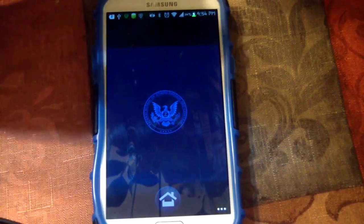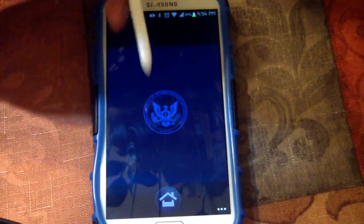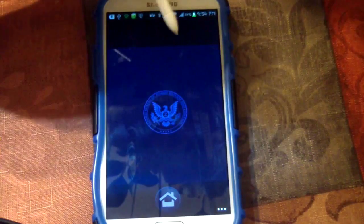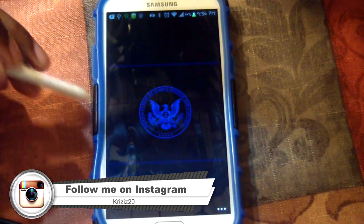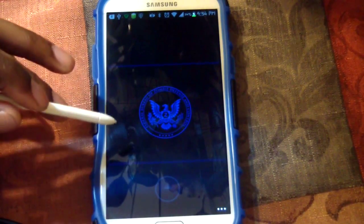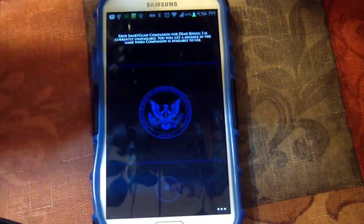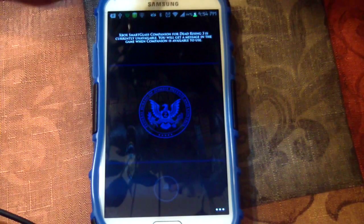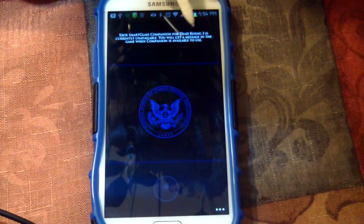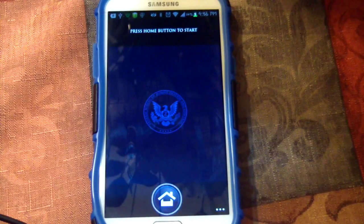Now this is the main screen of Dead Rising 3 — it's just the main screen. We're going to hit the home button in a minute; it's just waiting for my Xbox One to gear up. It says 'Xbox Smart Glass companion for Dead Rising 3 is currently unavailable — you will get a message in the game when your companion is available to use.'